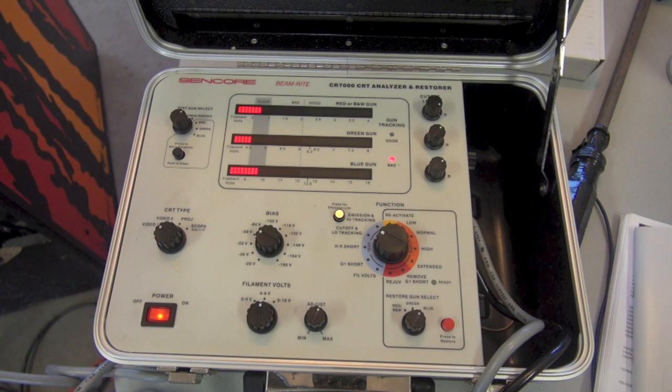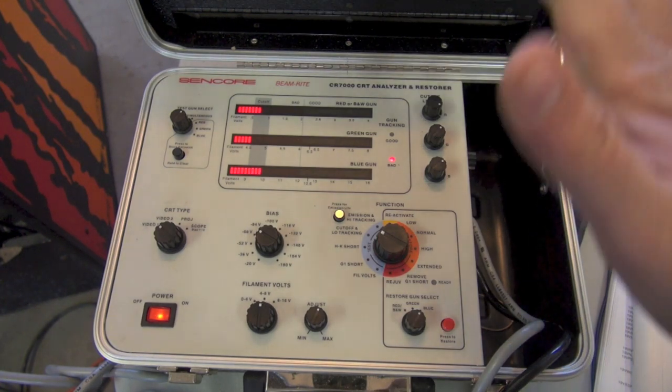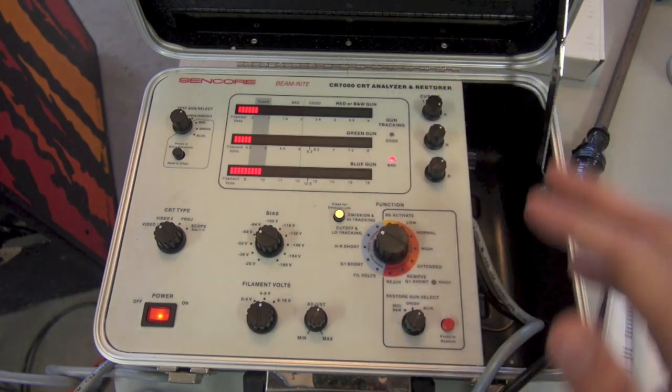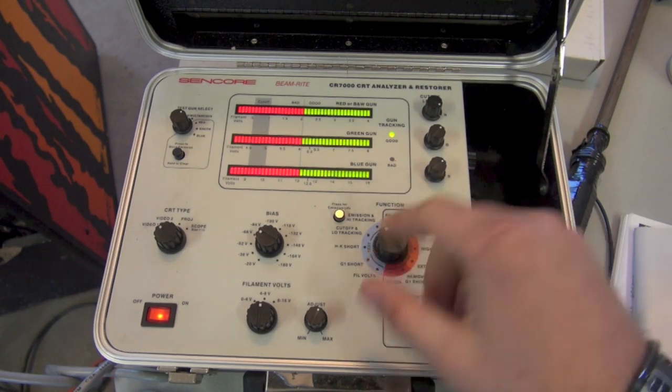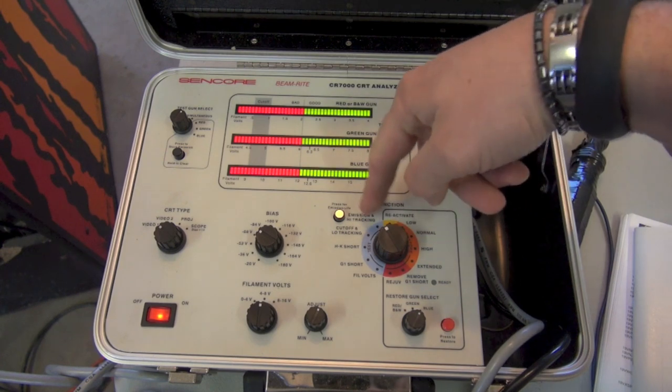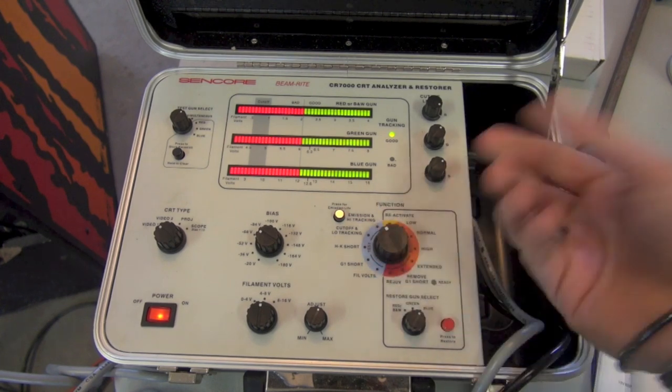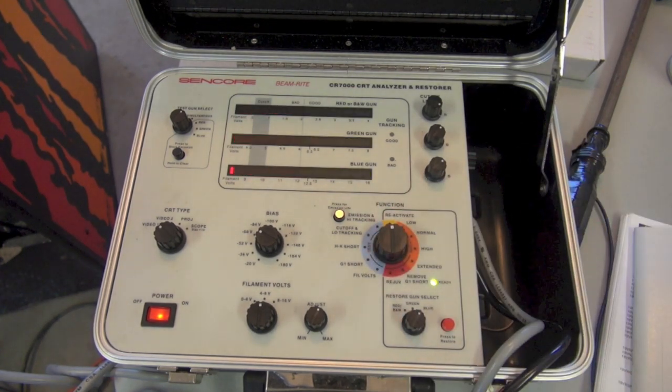I agree with that diagnosis — the issue I was having was I couldn't get the guns to turn off all the way; there was always a weird tint. That's what they mean by a bad gray scale — you can't get true black. We're not passing the low tracking test. We pass emission and high tracking — that's the last test. So we've passed all tests except low tracking. Now we should think about restoring the tube.